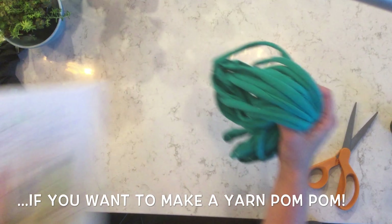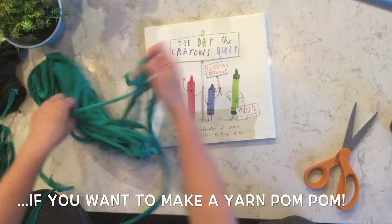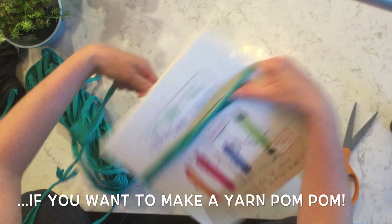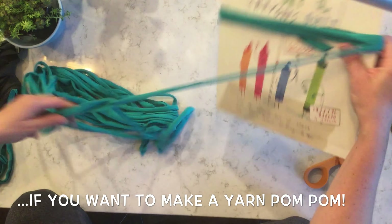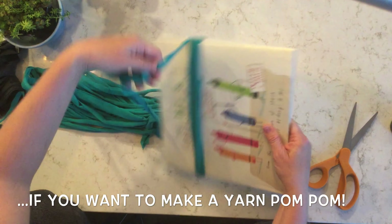Now you're ready to wrap it and make a pom-pom. Take a book and find the beginning of your yarn. Wrap your yarn around this book — it has to be a hardcover, as you can see. Keep wrapping until you get to the end of the strand.